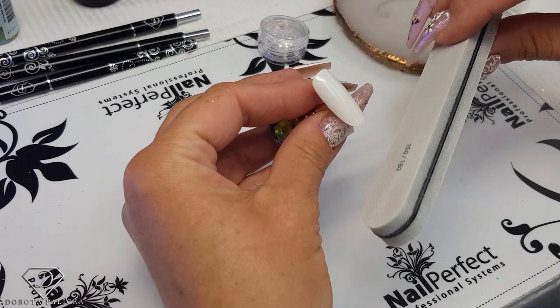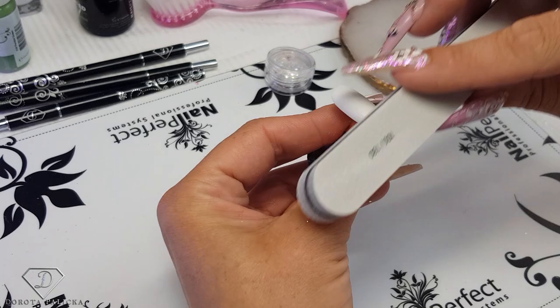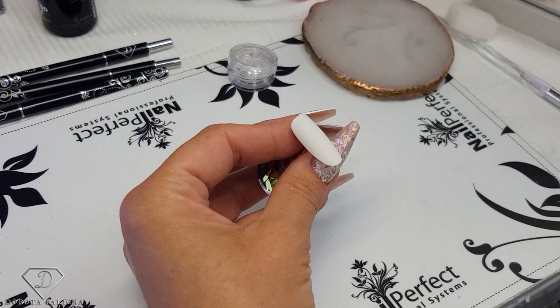We're starting with buffing our tip, or just filing the extensions or natural nails if you're working on a client. I love the one stroke technique because it's always so beautiful and can be combined with any style honestly — with anything. So you'll definitely be seeing quite a lot of one stroke on this channel.